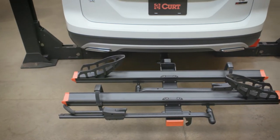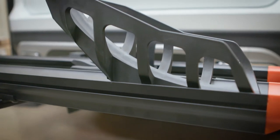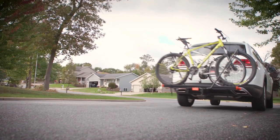Congratulations, you've now assembled your new 18088 tray style bike rack and you've been introduced to its included features. Thanks for watching this video and happy trails to you. Now get out there, get ready to bring it. Let's go.